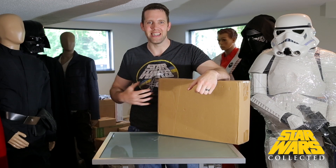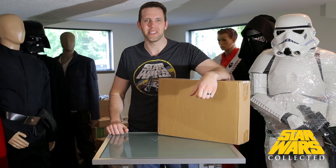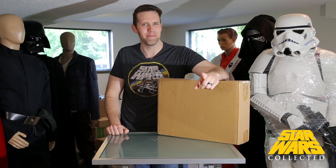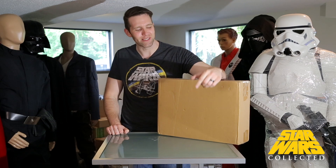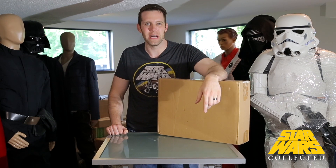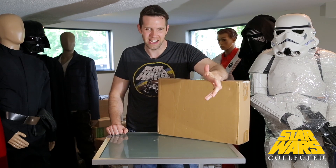Hey collectors, welcome to Star Wars Collected. I'm Jonathan. If you're new here, I hope you consider sticking around and subscribing. But if you've been here before, I hope you have a better aim on that like button than your normal stormtrooper does. What I have for you guys today is the Gentle Giant stormtrooper statue from A New Hope — we're gonna open it up and take a look at it.